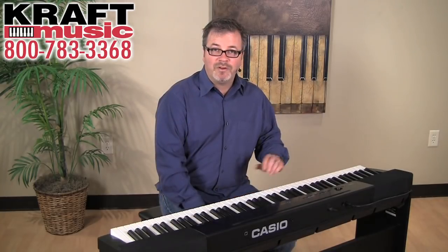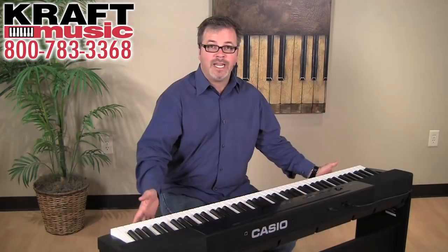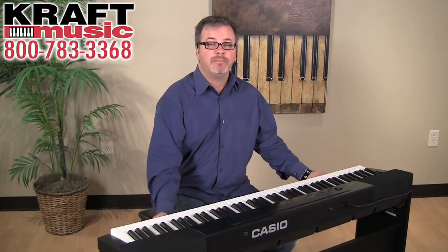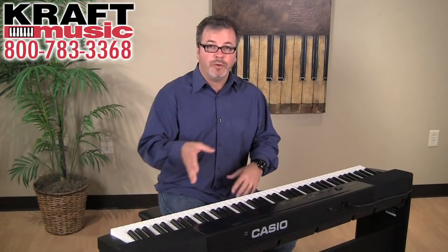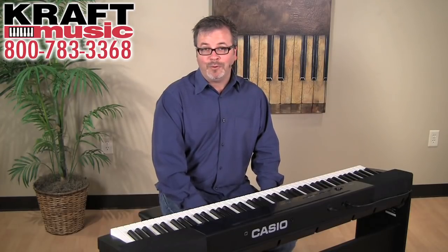The PX150 is also remarkably portable. Although I have it positioned here on the optional CS67 stand, the PX150 only weighs 25 pounds. So we can pop it off the stand, take it with us to a rehearsal or performance, or for a classroom or school, you can move it around very easily. At 25 pounds, it's the lightest weighted action digital piano in the world.